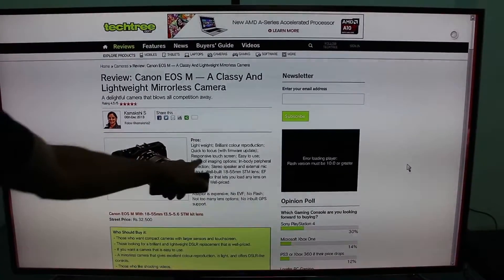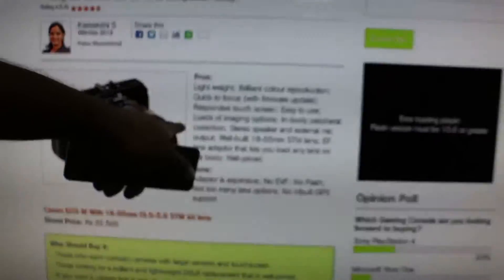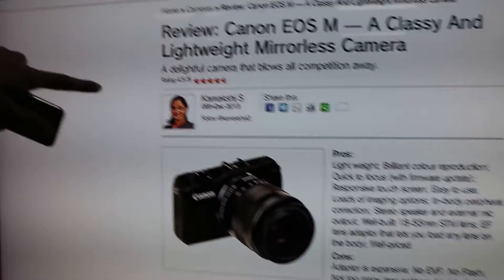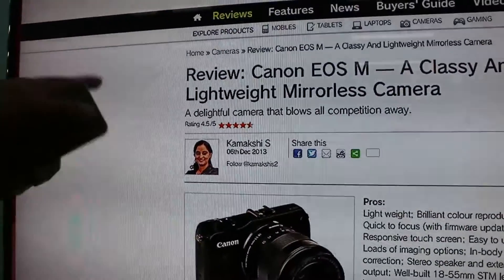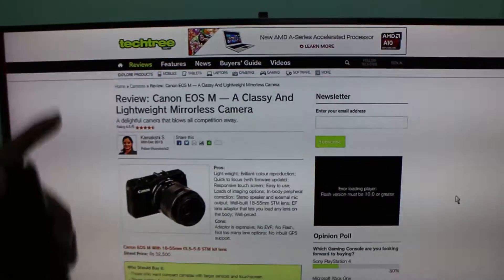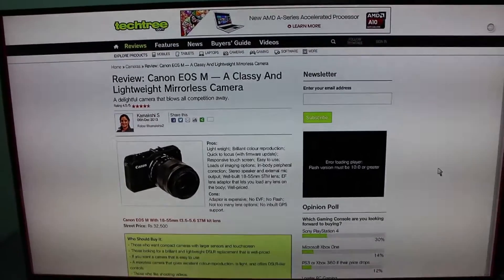Right now, if you see the text — can you just zoom in? — the text here is not really great; it looks jagged, and if you look at Kamakshi's face, it's looking pretty comical as well. This is because the TV is right now running in overscan mode. So what we need to do is set it into one-to-one pixel direct mode, which is a very convoluted process in this TV.